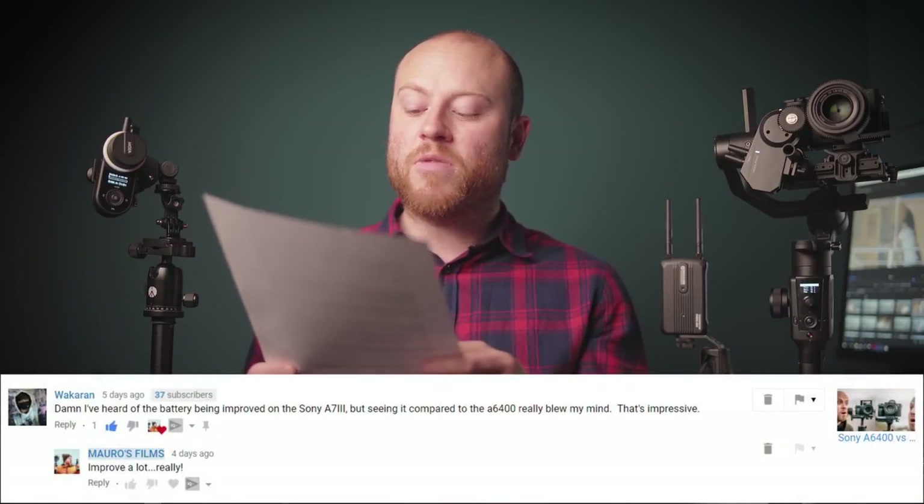What do you think, guys? Is it a great system if you are just starting out? Comment section down below. We are going straight to the comments. We have Wakaran: 'I heard of the battery being improved on the Sony A7III, but seeing it compared to the Sony A6400 really blew my mind. That's impressive.'